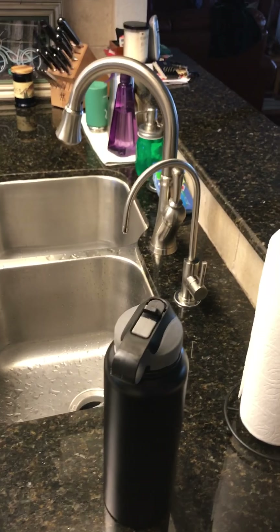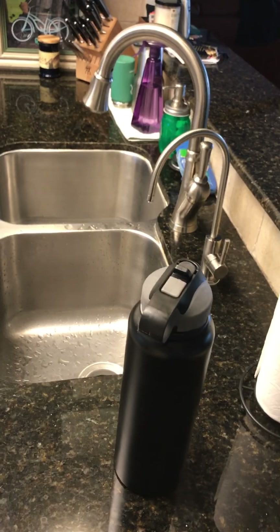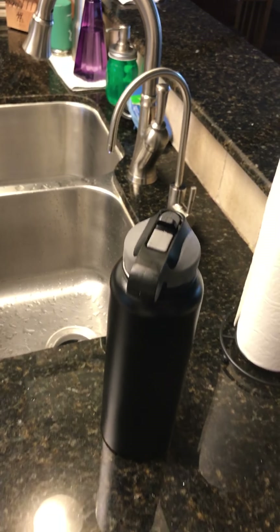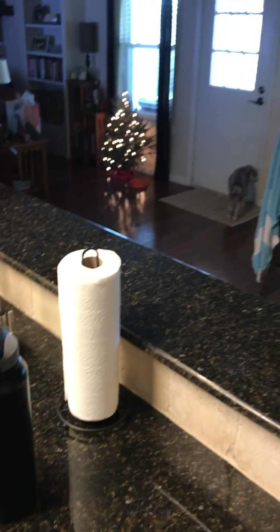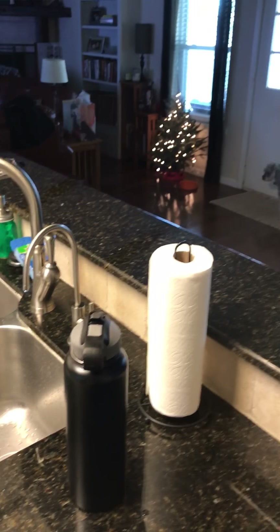It gives me both RO water here at the sink and also at the refrigerator and the ice dispenser. Thanks again, and Merry Christmas.